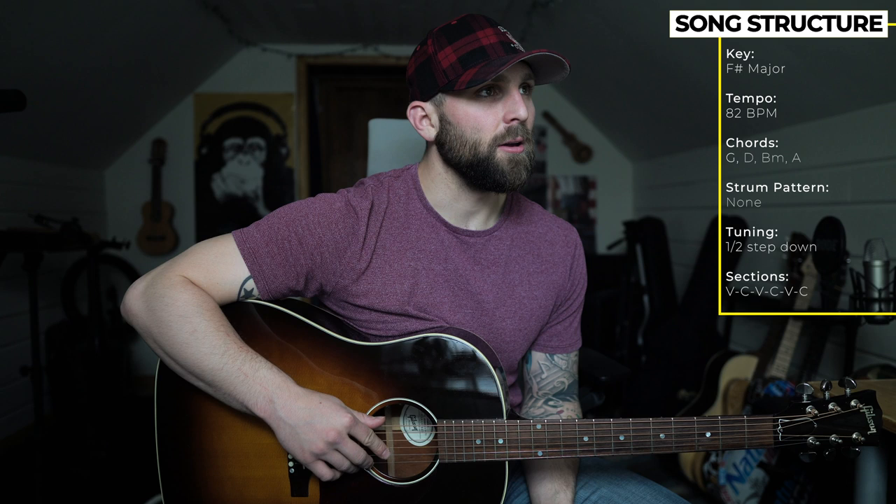I'm going to base this tutorial off of that video. The first thing to know is you will need to tune your guitar down a half step. The song is in the key of F sharp with a tempo of 82 beats per minute, and there are really four chords throughout the entire song. Most of the song is fingerpicking, so it is a little difficult if you're not used to playing fingerstyle guitar, but it's a super fun one to play.